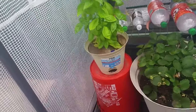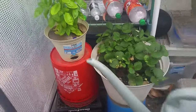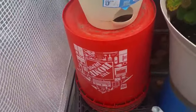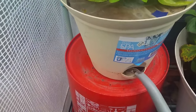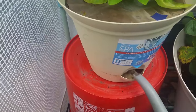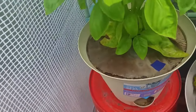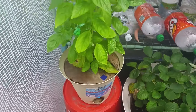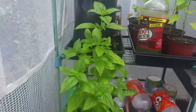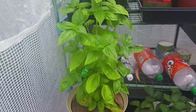So basically when I water, I water from below, just like this. As you can see, it doesn't take too much water for these little pots, but a plant this size I would have to probably water every hour, once an hour.